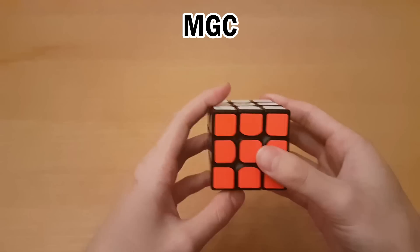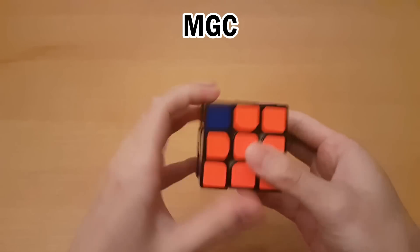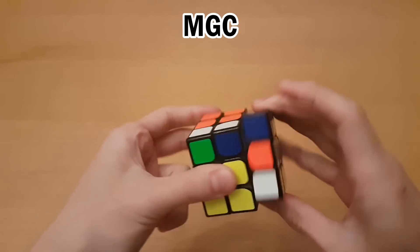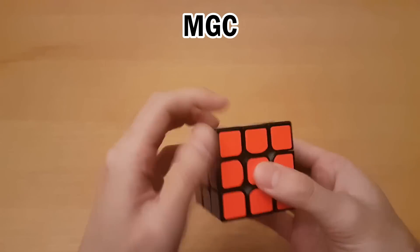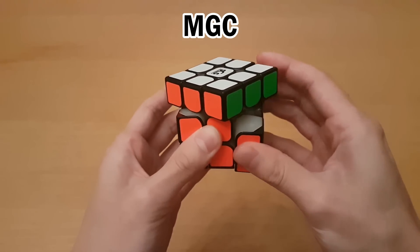Besides this, the next cheapest magnetic cubes that are good are the YJ MGC and the MF3RS3M. First off, I think the MGC has a super unique and nice feel, but besides that, I think the Kylan V2 is at least just as good, maybe better in a ton of other aspects. So since it is cheaper, I would definitely recommend the Kylan V2 over the MGC.